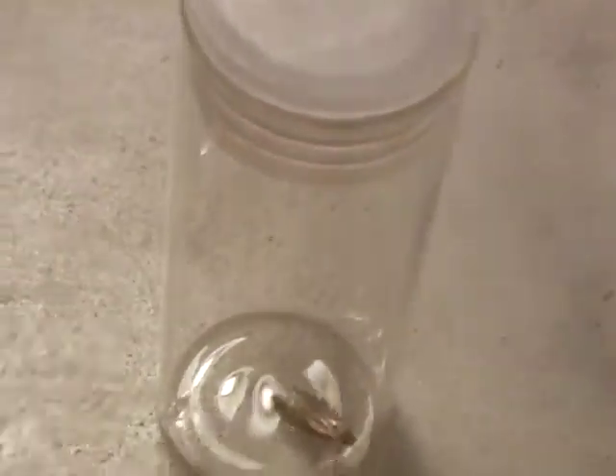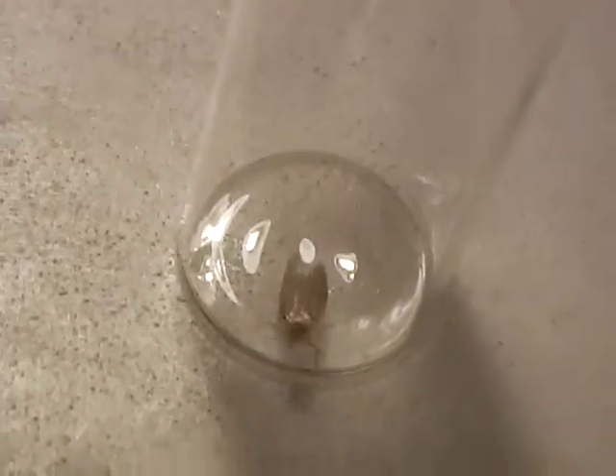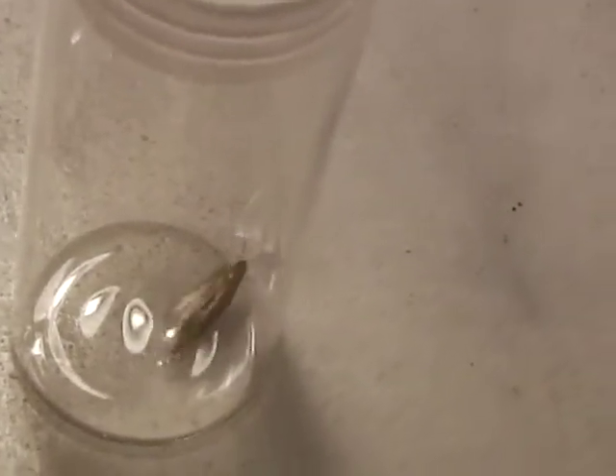One thing about this moth is that it's quite greyish and very, very plain looking. There are almost no markings and almost no colour on it — nothing really interesting, comparing to many other moths even the micro moths. They are about five to seven millimetres long and a very common species.